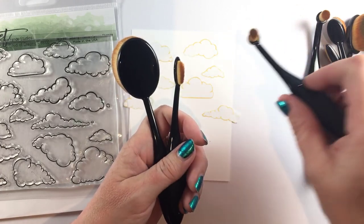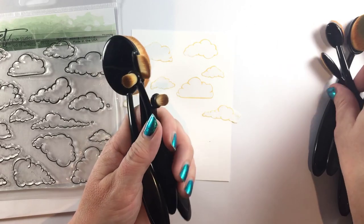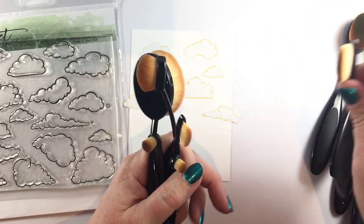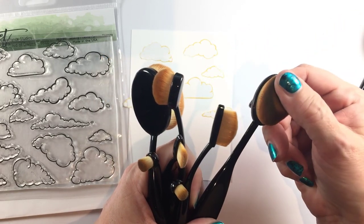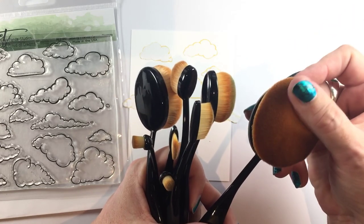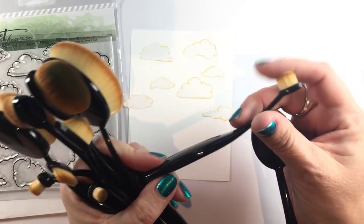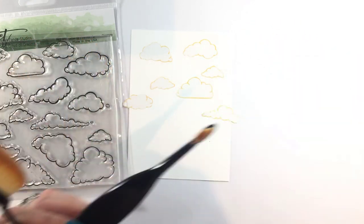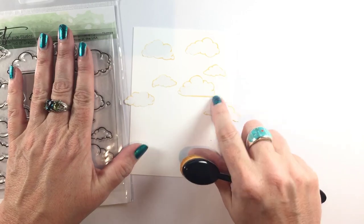The set comes with all these fun little shapes, and I'll show you why you want the different shapes as we go through the video. They are designed to be very ergonomic. With most stencil brushes, the handle is in a vertical position, which can make it a little difficult to blend. These are in a horizontal orientation, and you would be amazed how much easier it is to use.